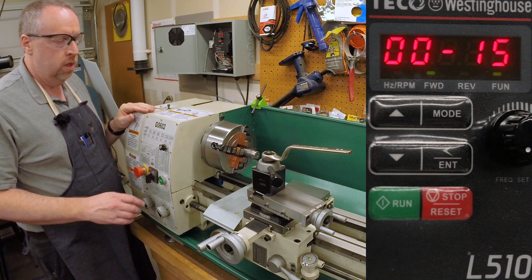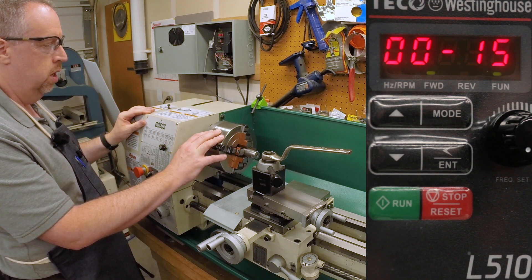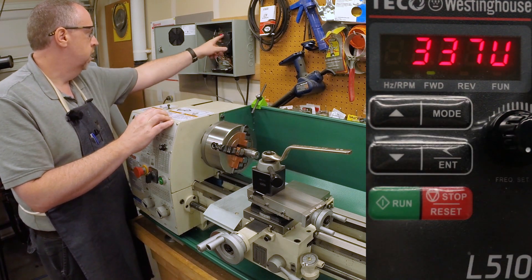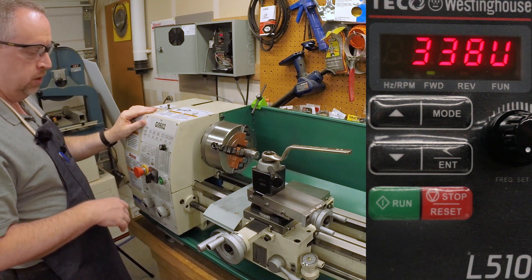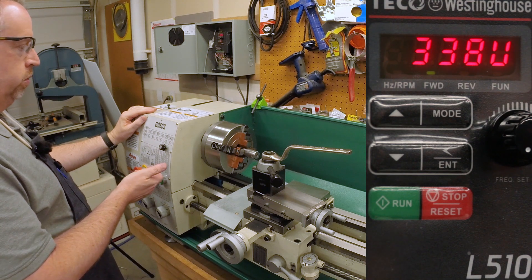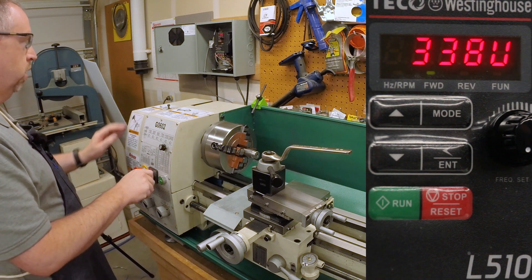The interesting thing as we're accelerating and decelerating is to watch the DC voltage on the VFD, so let me set the mode so we can see that. So that's the voltage on the DC bus — 338 volts. Let me pop this into forward and then let it come to a stop, so it'll be a three-second acceleration and a three-second deceleration, and let's see how that works.